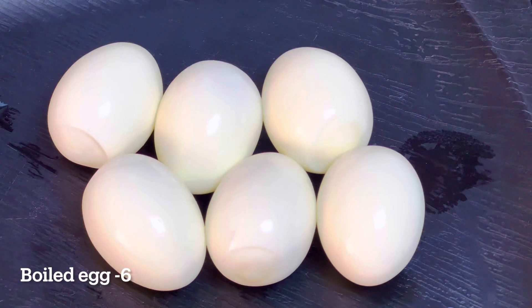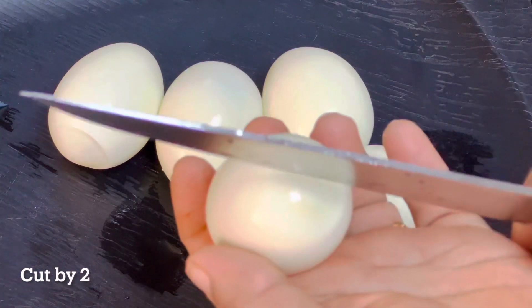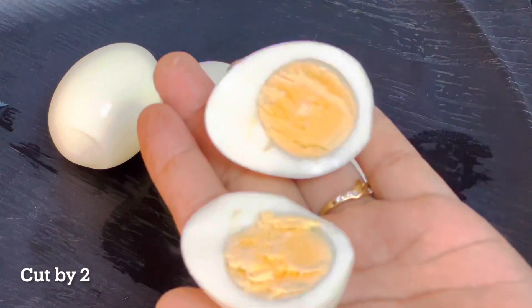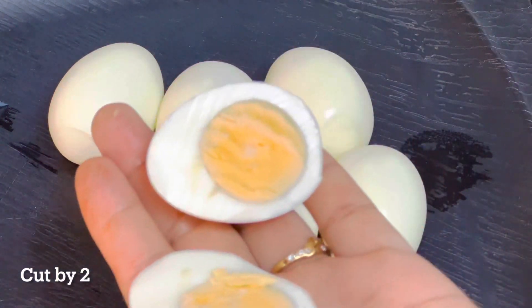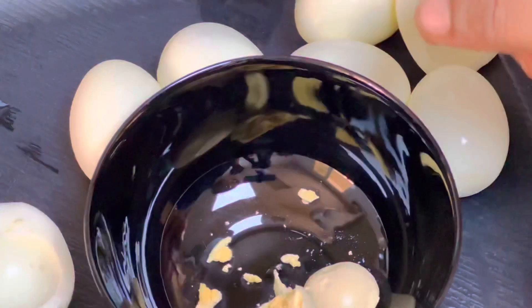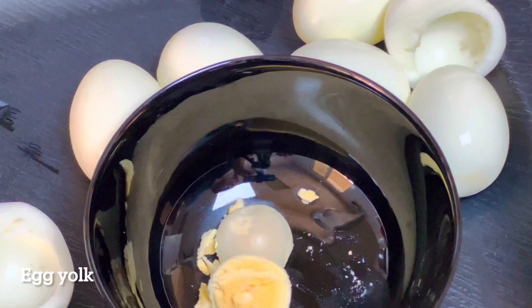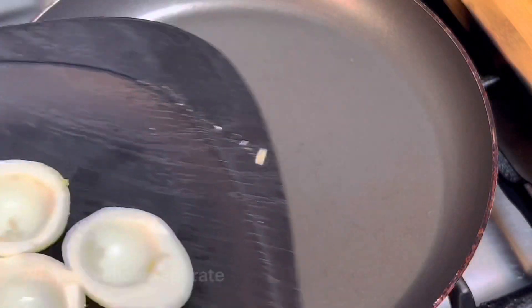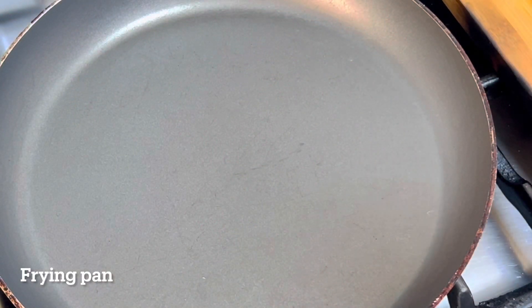I will boil 6 eggs for 6 minutes. I will cut them and put them aside. And I will use a pan and cook.